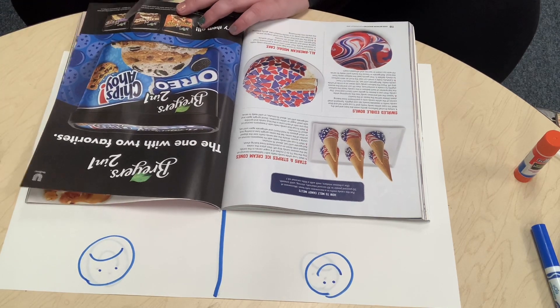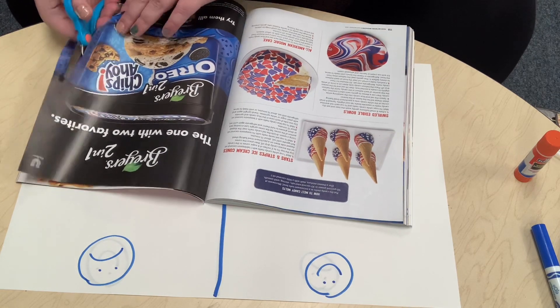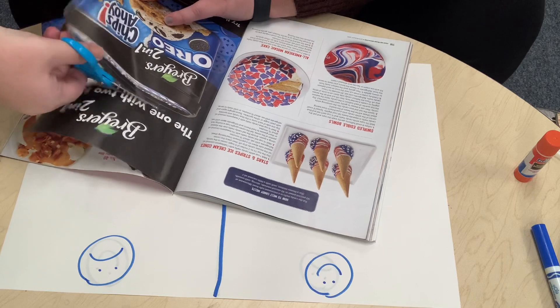So she's going to cut out the ice cream, cutting, cutting, cutting out the ice cream.